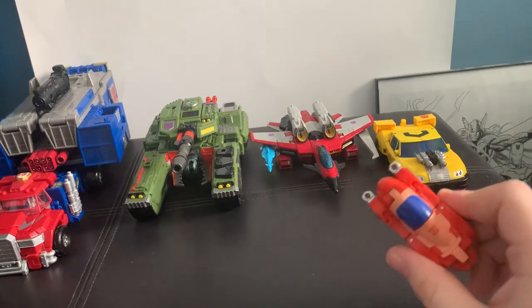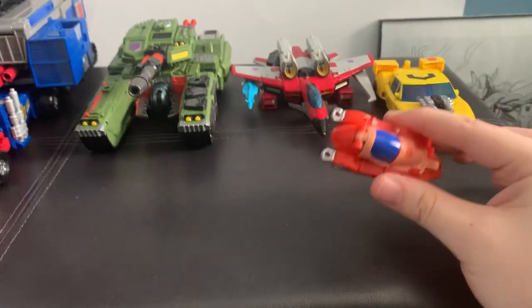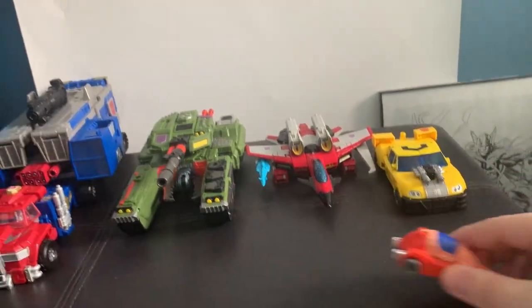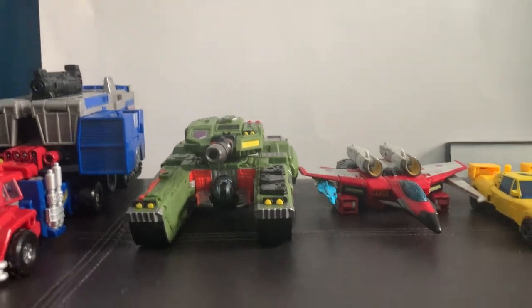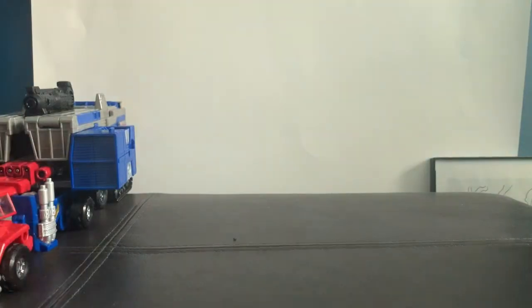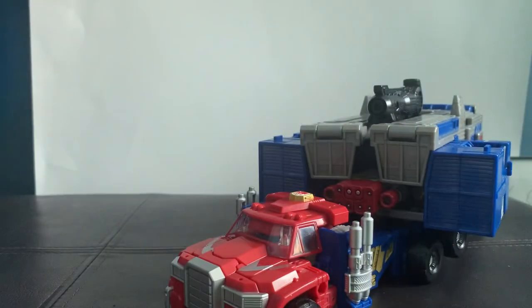Core classes are just cheap ten-dollar ones, but they're surprisingly good and fun little pocket toys to take around. Now that I've covered the size classes, let's focus on Armada Optimus Prime and get to the reviews of the other ones at a later date.